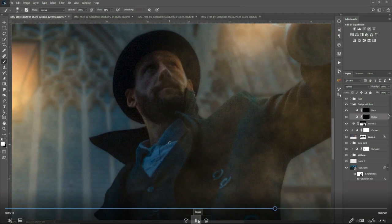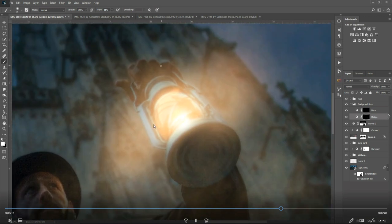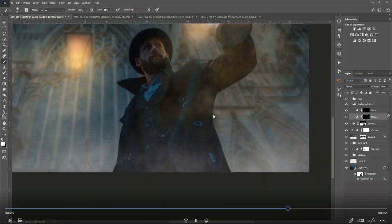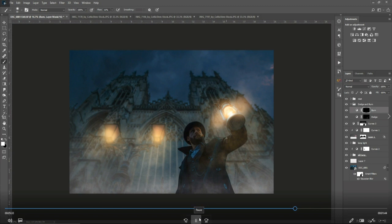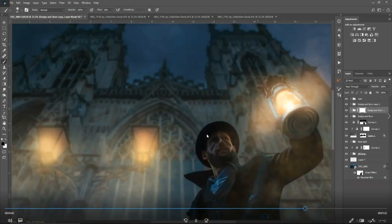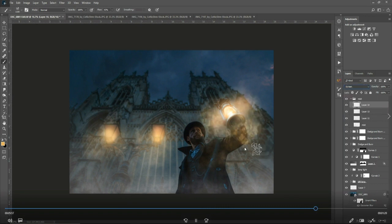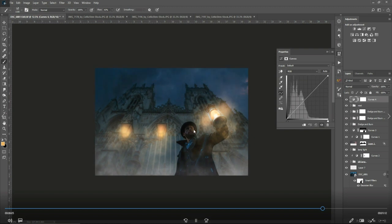Always look at paintings and artworks because you'll see these techniques used all the time. Now I'm using a Curves adjustment to dodge and burn the image to give it a painterly feel and pull out some details. As I shot on a higher ISO there's a lot of noise, but we can get away with it on an image like this. I hate noise on images, but what can you do when shooting at dawn with no flash? I've gone a little too far on the dodging and burning on the face — the dodge looks cool but the burn doesn't — so I'll go back and refine that, then add some more atmospheric haze around the lamp.